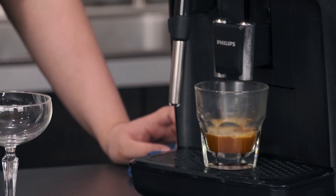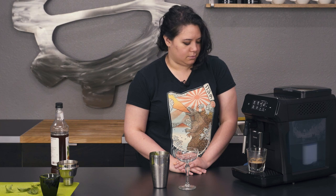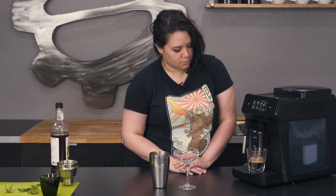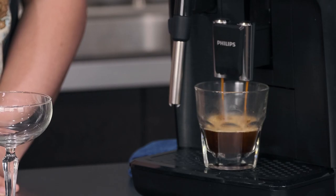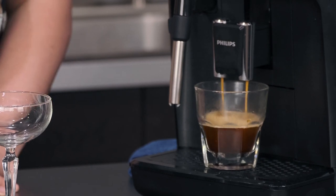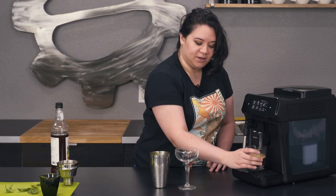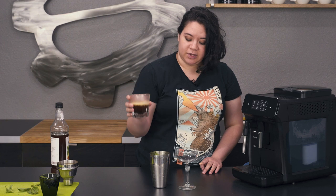We've got one of our shots, just going to wait for the other one now. I'm going to stop it a bit early — actually it pulled just the right amount, I thought it was going to go long. So now I am going to put this in my drink shaker.